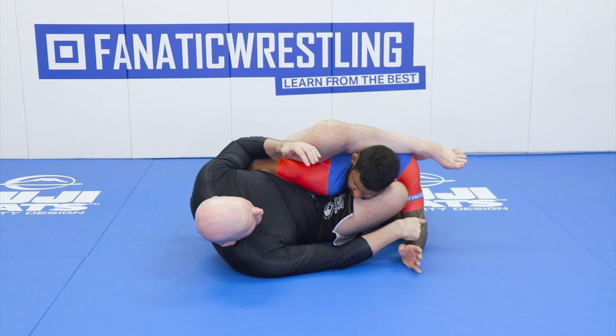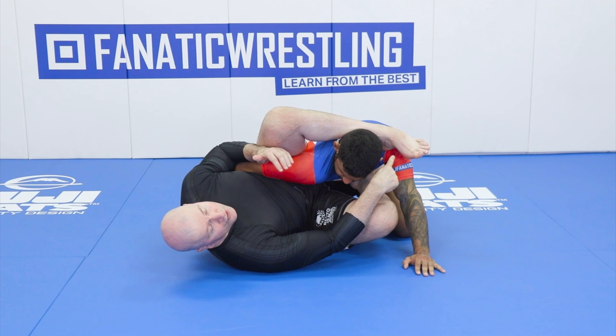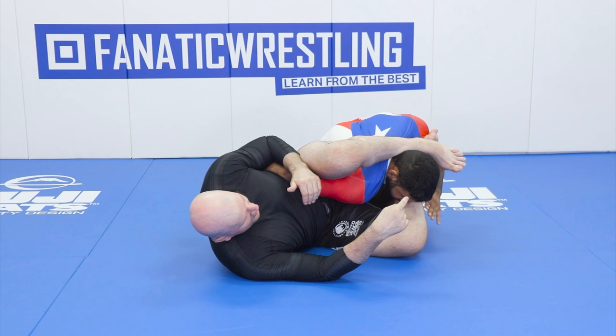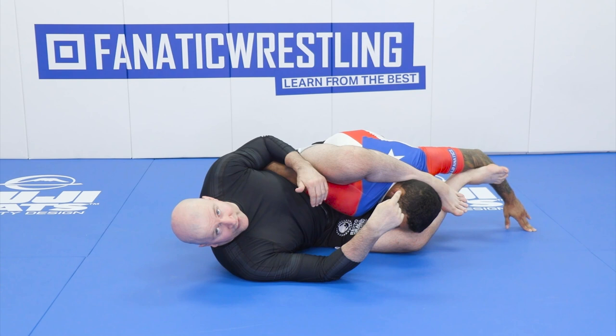From the clamp position, as our opponent goes to posture up, we want to take our foot and hook it over the top of our training partner's shoulder so we can pressure down. We want our foot inside his bicep so that he can't post inside and start causing problems. That forces his hand down towards the mat.